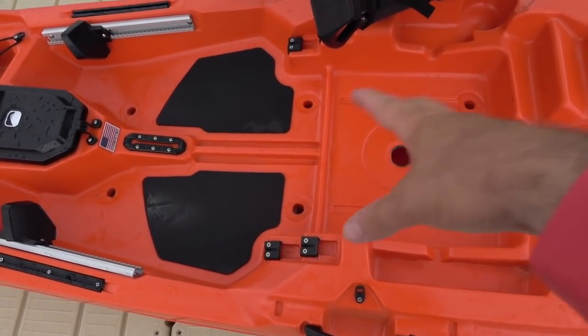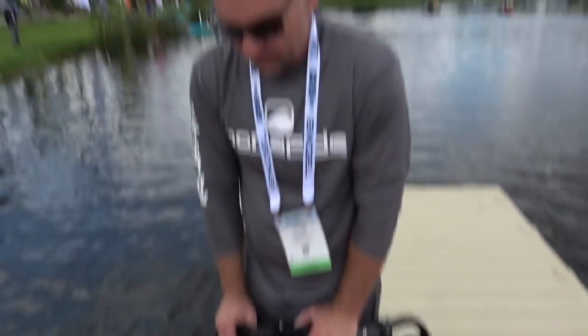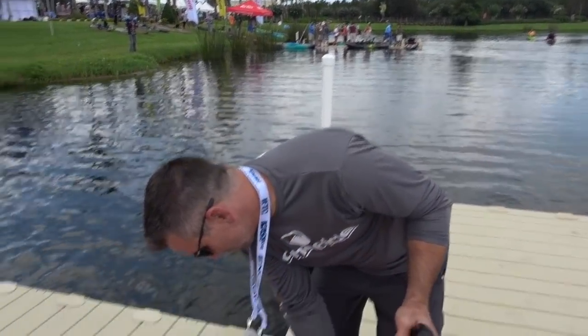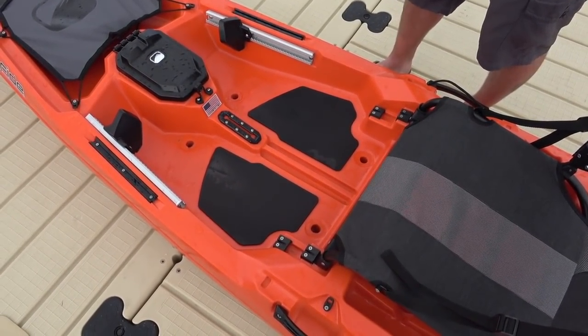For the folks that I've seen fall out of a kayak, generally they've got a scent tube or a lure or a weight or something that slides forward. They stand up, they step on it, it throws their balance off and out the side of the boat they go. So that's a really clever thing to have that ridge right there - if you do put something under the seat, it keeps it from sliding forward. And then deck traction comes standard, something you don't usually see at this price.